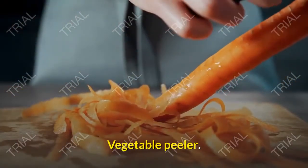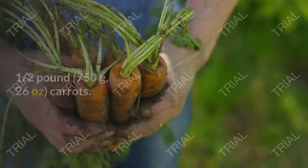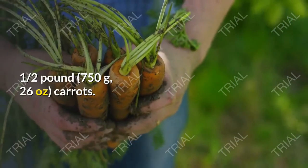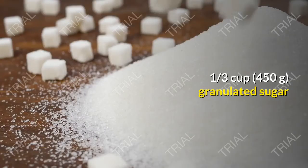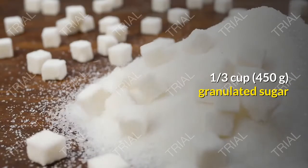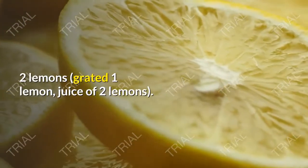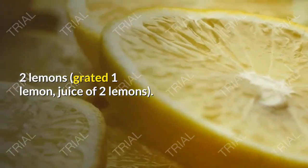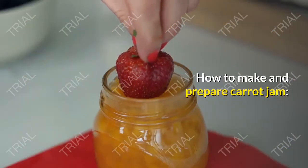We also need a vegetable peeler. The ingredients needed to make carrot jam: half a pound — 750 grams (26 ounces) of carrots, one third cup — 450 grams of granulated sugar, 2 lemons grated, the juice of 2 lemons, and a cinnamon stick.